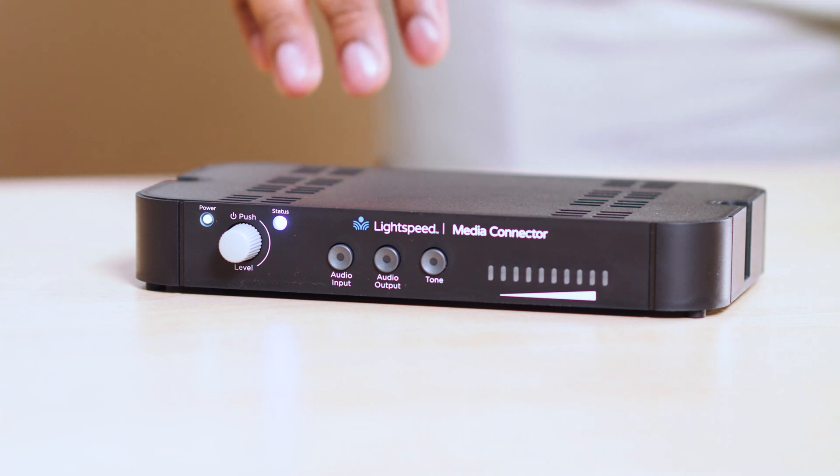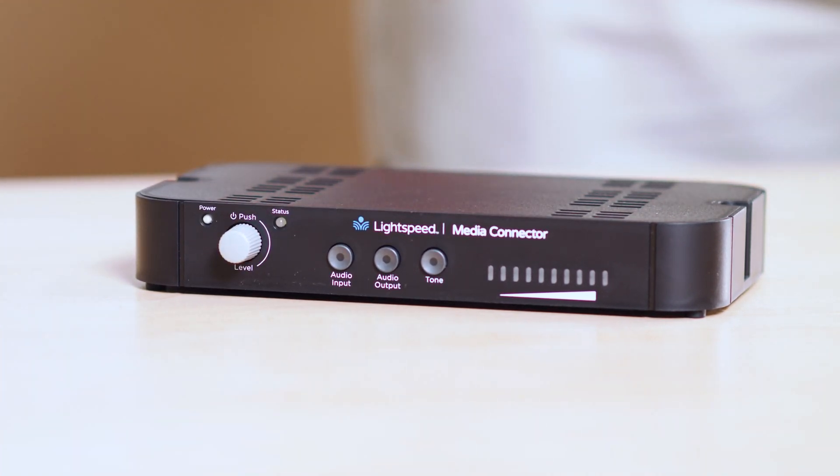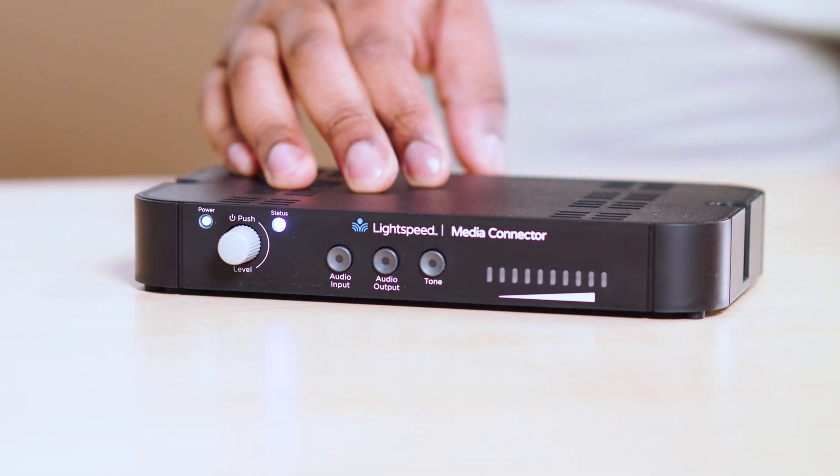The media connector can also be used to power down your audio system. Press and hold the power button for about two seconds until the power light turns off. To wake it back up, simply tap the power button again.